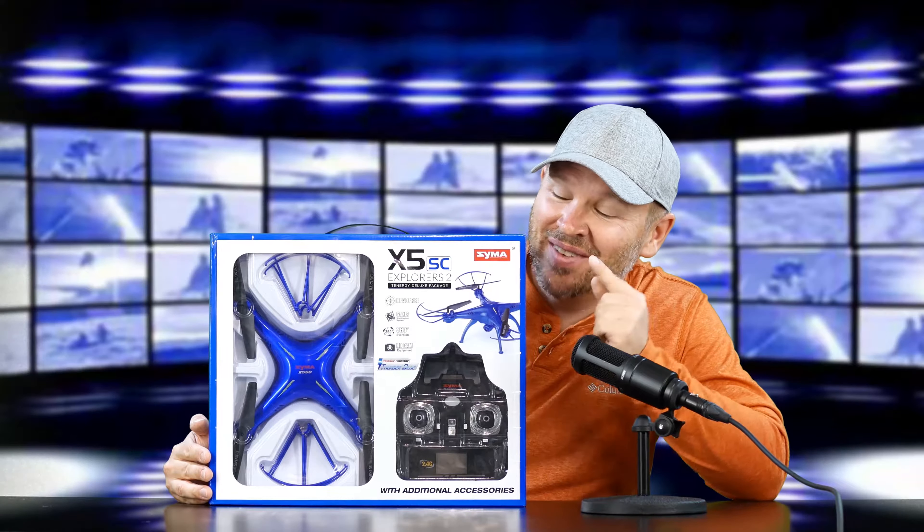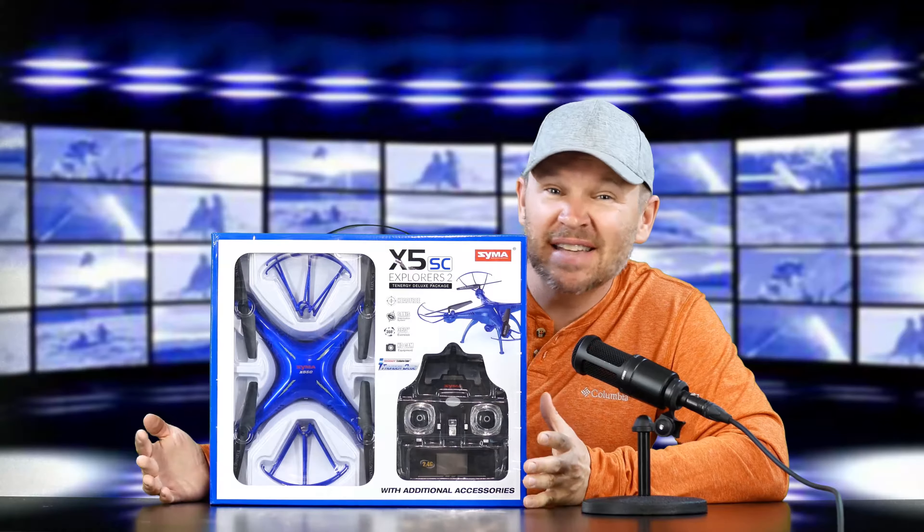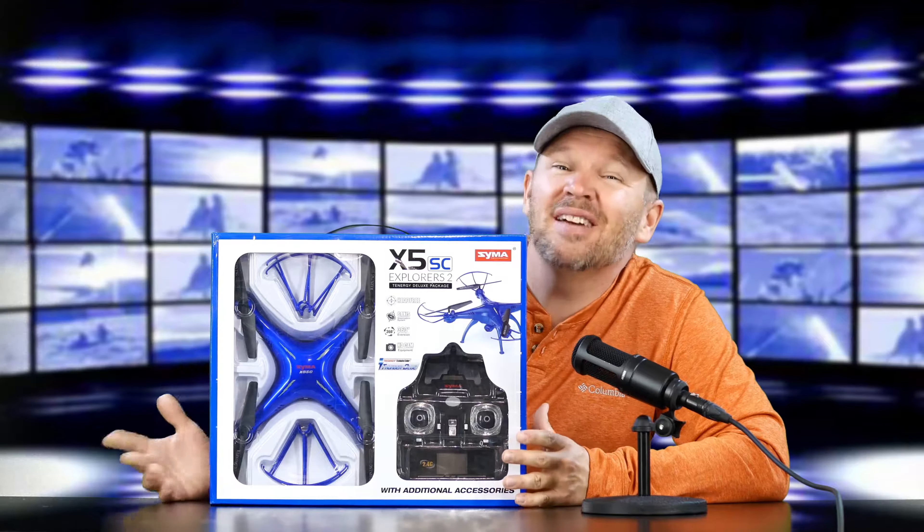Hey folks, big smile on my face because I got another quadcopter in. I love these things. I'm like a kid in a candy shop with these quadcopters. They are so fun.